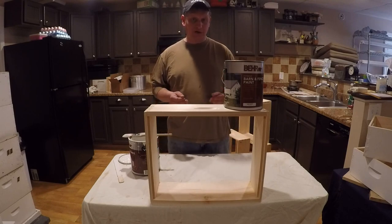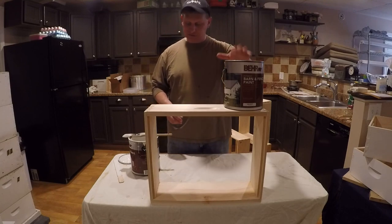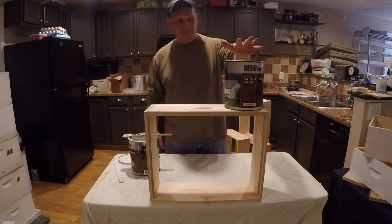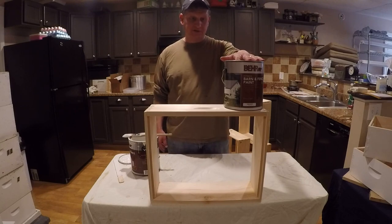Some people may be inquiring: what kind of paint do you use? Me personally, I go to Home Depot. This isn't a product endorsement — this is just what I utilize, to be honest with you. It's bare barn and fence paint — livestock safe, water-based, exterior paint.